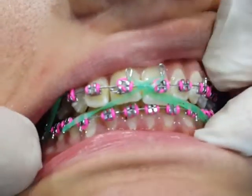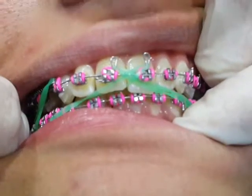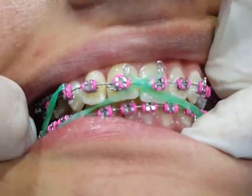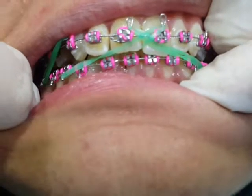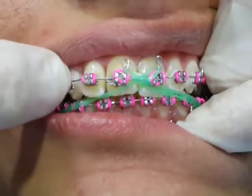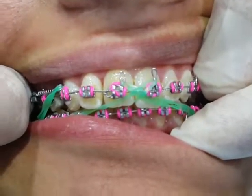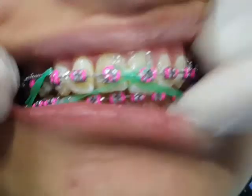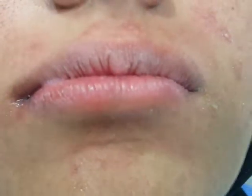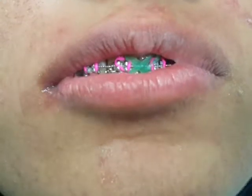As you can see the difference now — after only three months, we have reduced the overjet and relieved the crowding. The overjet was originally nine millimeters and now it is only five millimeters. In just three months, we retracted the canine and retracted the upper incisors by four millimeters, reducing the overjet. Therefore, the lips are now easily controlled and the progress is very rapid, and the patient is very happy thanks to the enjoyable dentistry — it is rapid and enjoyable at the same time.